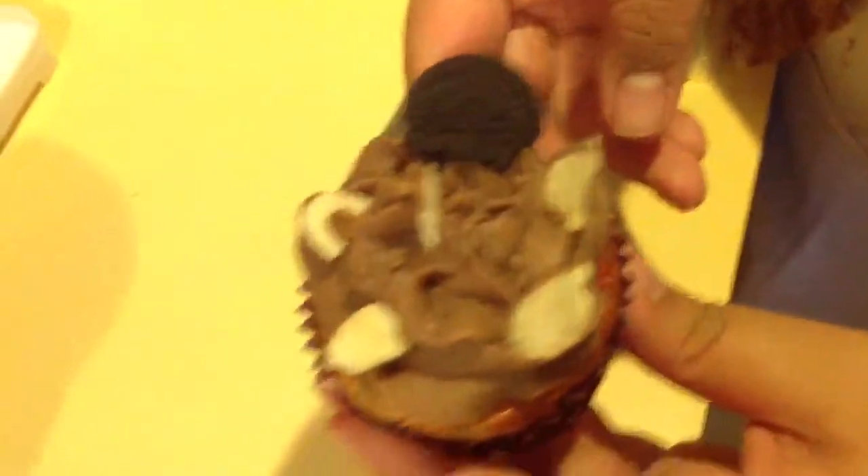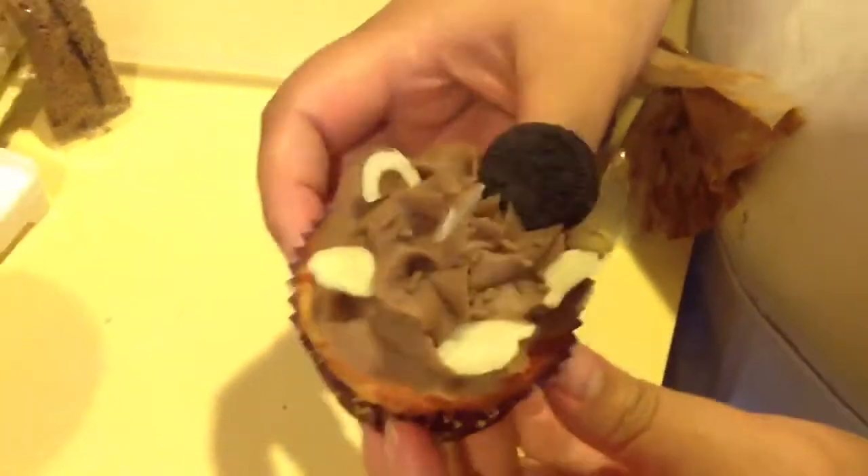And there you have it, my Rocky Road Cupcake. Thank you for watching, bye!